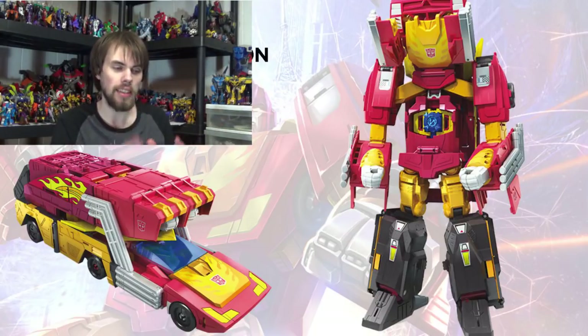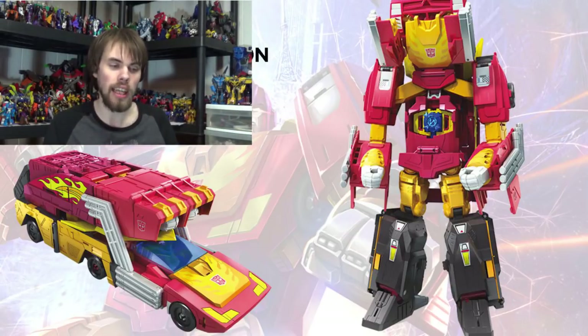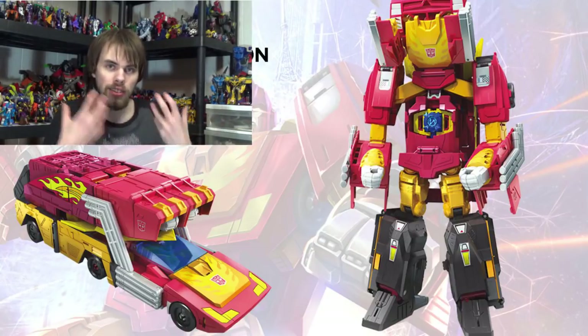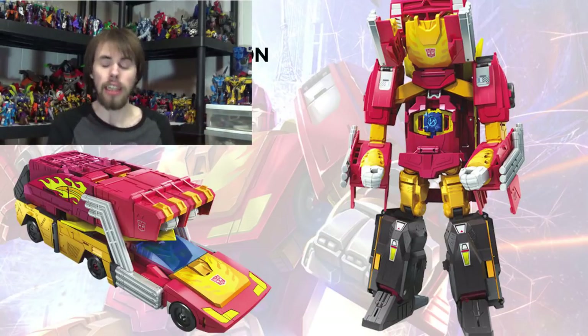Taking a look at the Rodimus Prime itself, it looks amazing and it comes in three parts. You've got the lower arms that connect to the legs, then you have the lower body and some of the chest that forms up top, and then Hot Rod forms the majority of the chest and the shoulders. That's pretty cool.